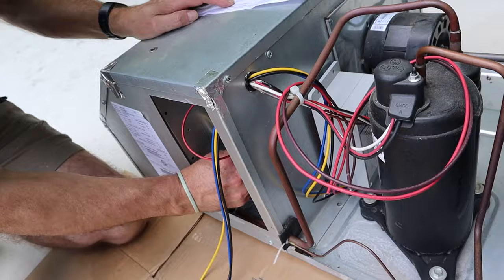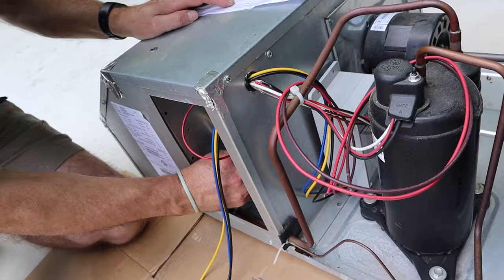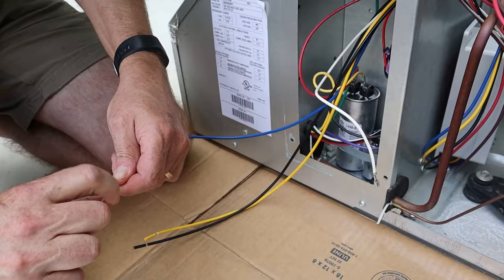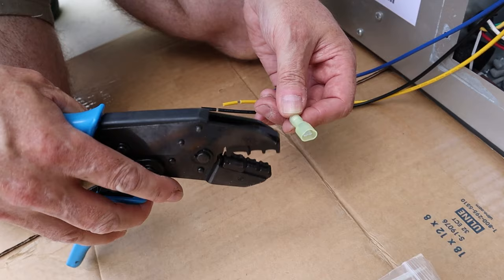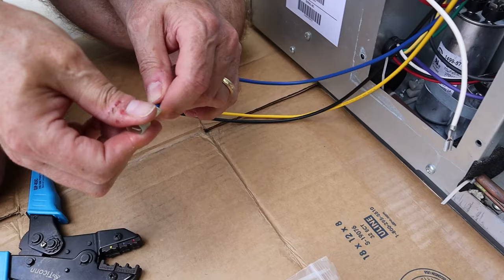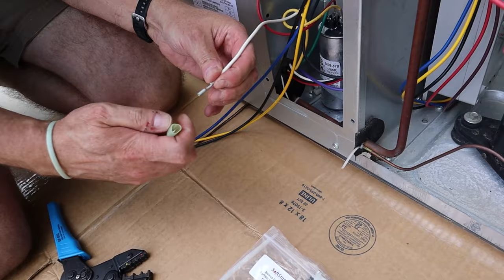Follow the white compressor wire to the current capacitor and disconnect it from the terminal. Connect it to the blue soft start wire. We're going to tape them — the instructions say to tape them, so we're going to tape it.